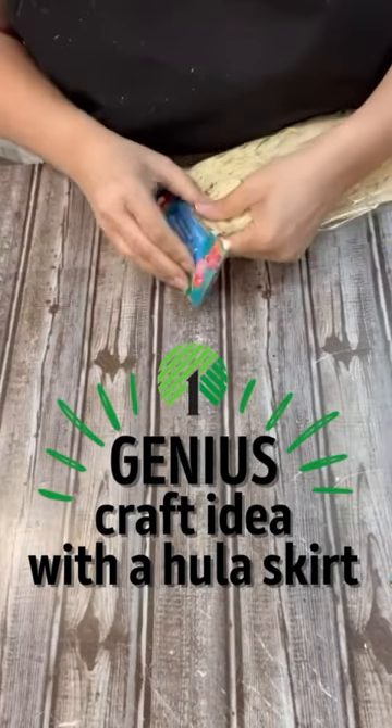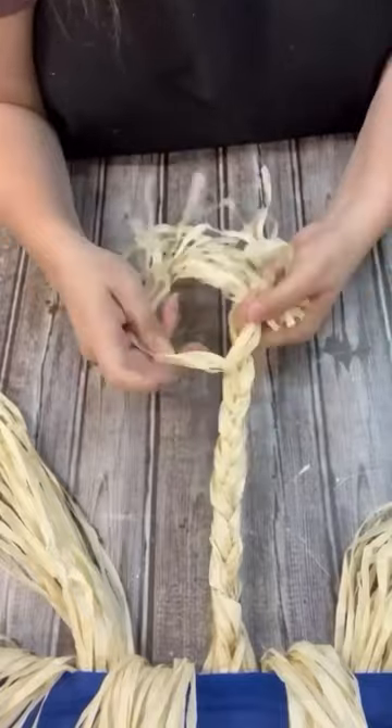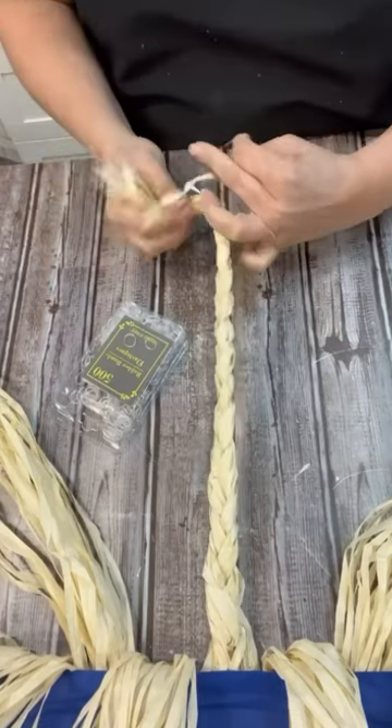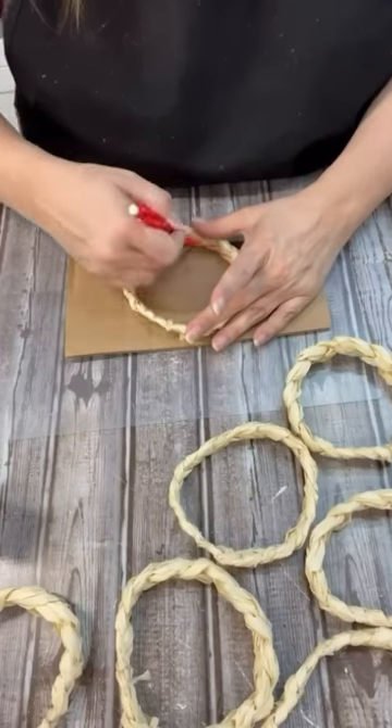It's that time of year to grab the hula skirts from Dollar Tree. There are so many different crafts that we can do with them. I am just going to braid up each one of these sections and then just tie it off on each end with the little clear hair ties from Dollar Tree.